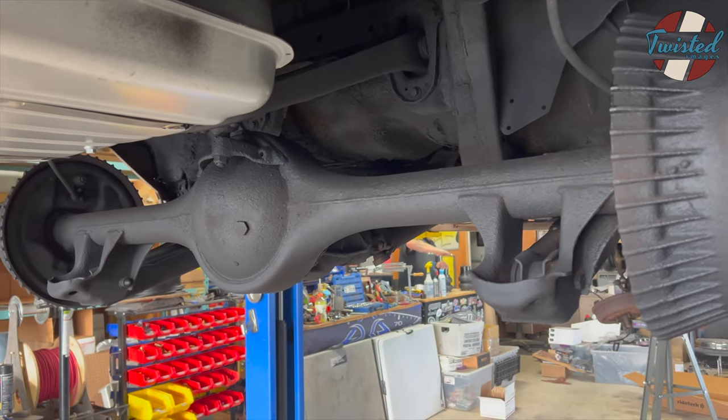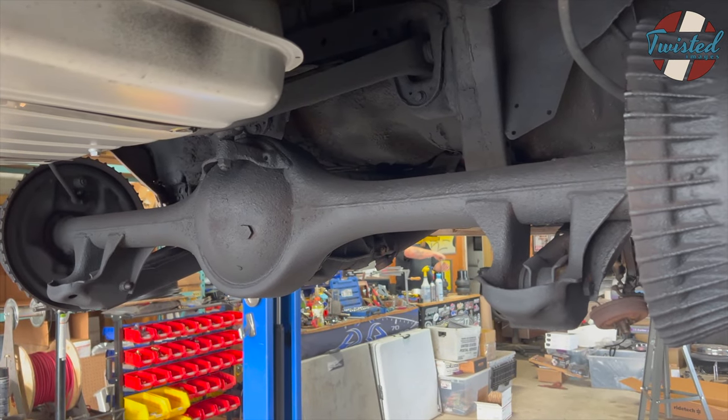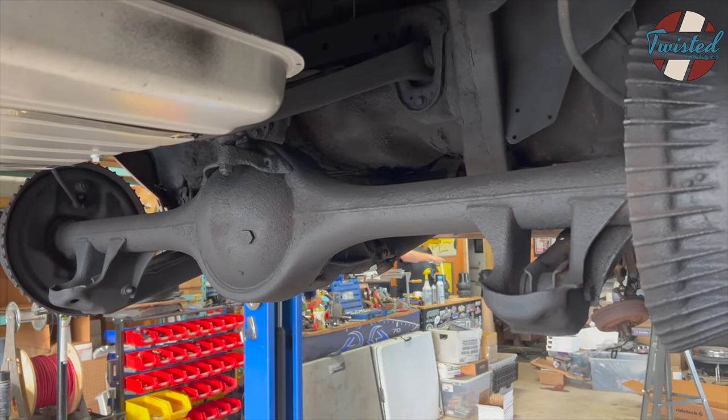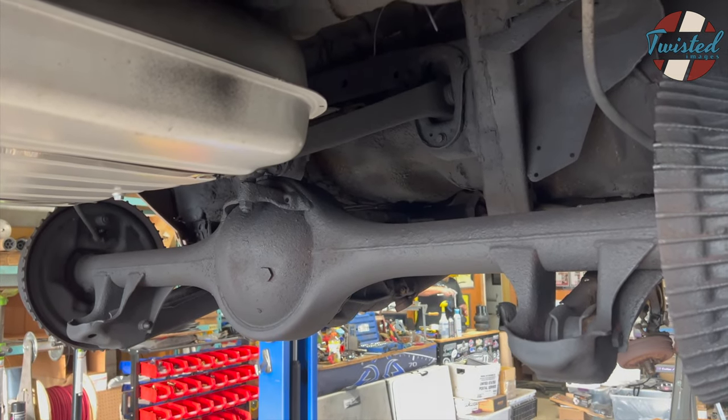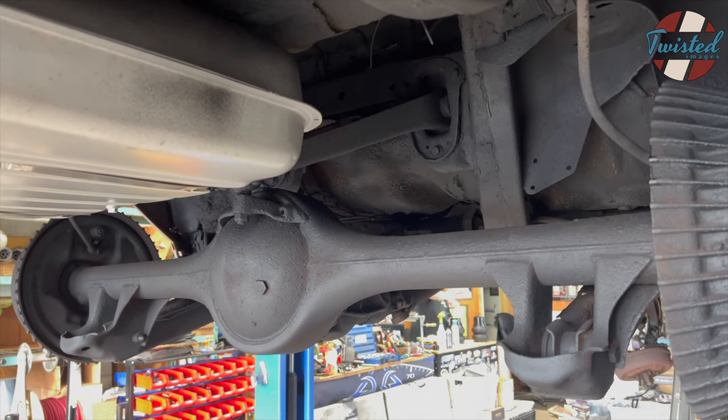We've got Ride Tech shocks, Slam Specialties bags, and then we'll be running 3/8 airline all the way through. We'll get into the trunk and engine bay — got a few surprises there, so that'll be the real fun part. Let me turn the camera off, we'll get going on the work and then revisit once everything's bolted together.